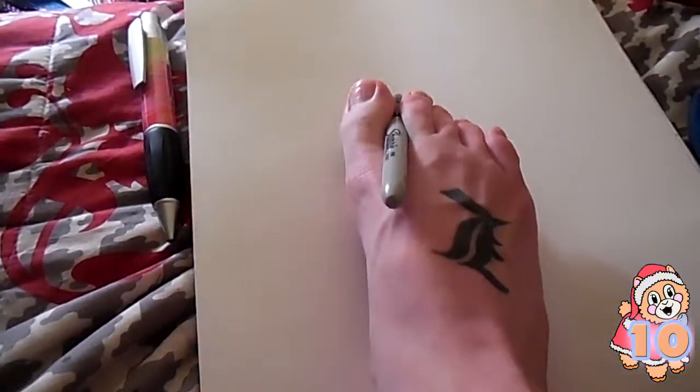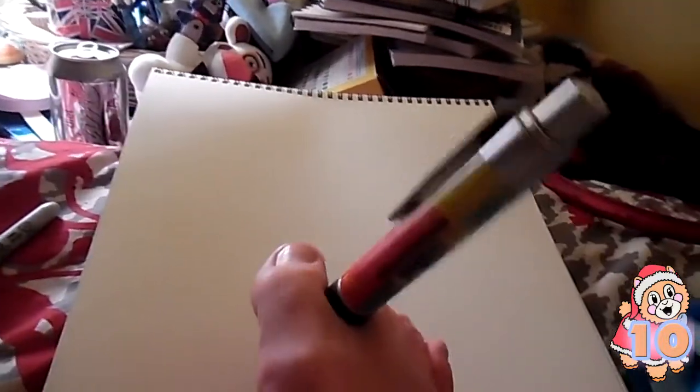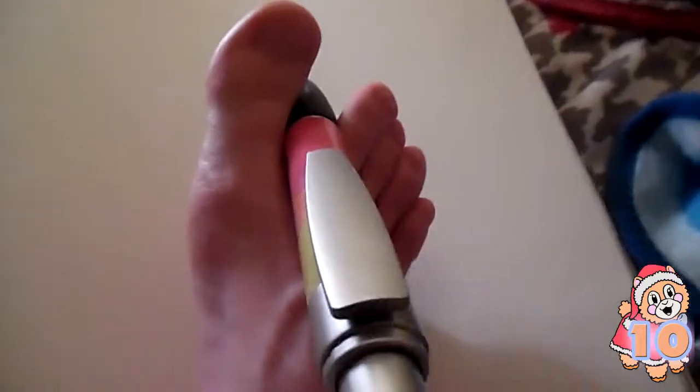My feet are veiny too — so gross! I have veiny feet, they're disgusting. There's that, and then there's this pen. Oh, it's easier to use, but it's good for drawing circles, not for what I want, and it's very uncomfortable. So let's see how this turns out.